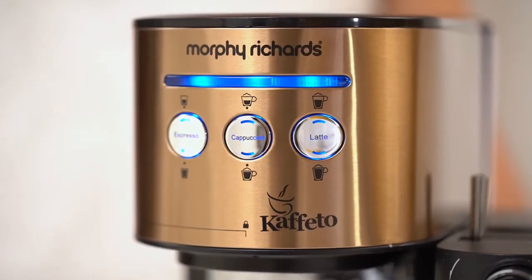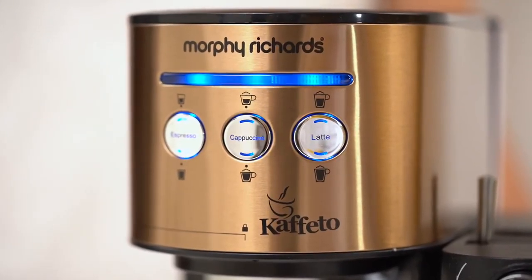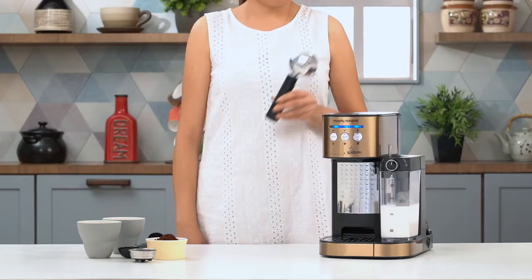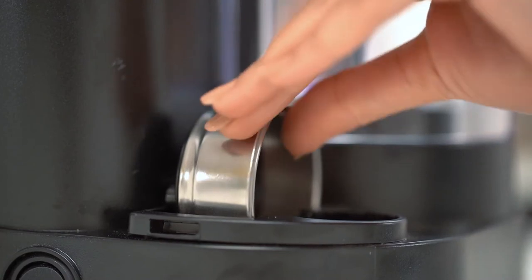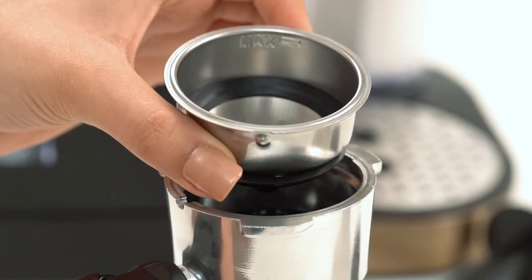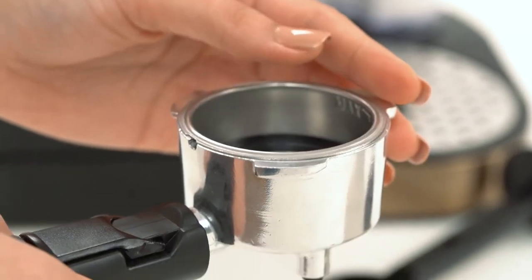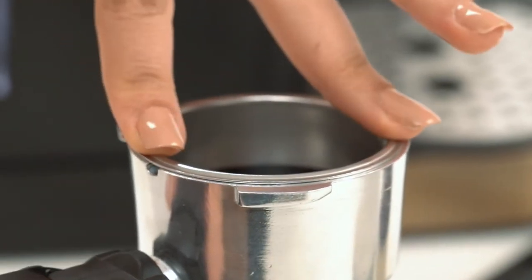Turn the coffee maker on, and as soon as the lights stop blinking, the coffee maker is ready to use. Meanwhile, let's choose an appropriate coffee filter. Select the double shot filter for a large cup. Place the double shot coffee filter over the portafilter and turn it to ensure it's locked.